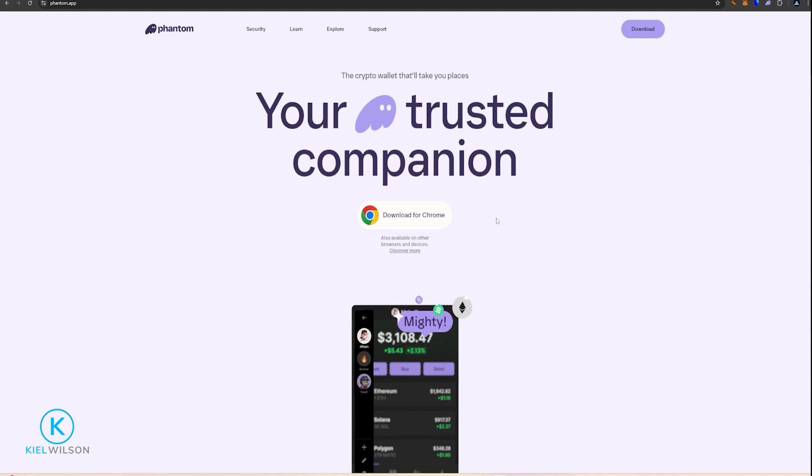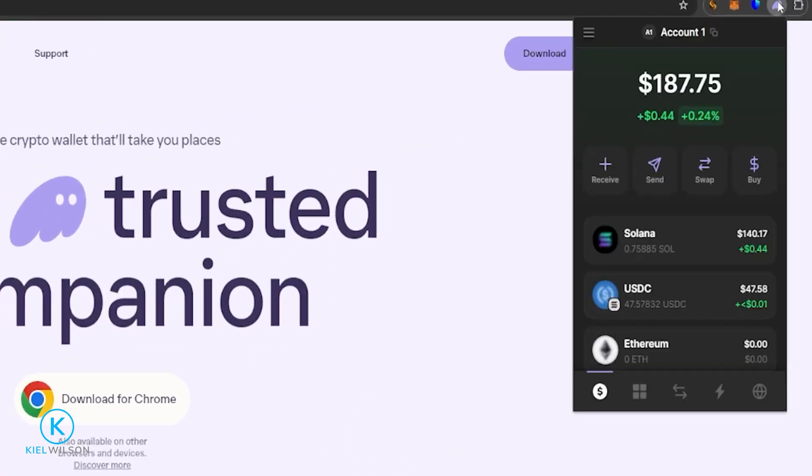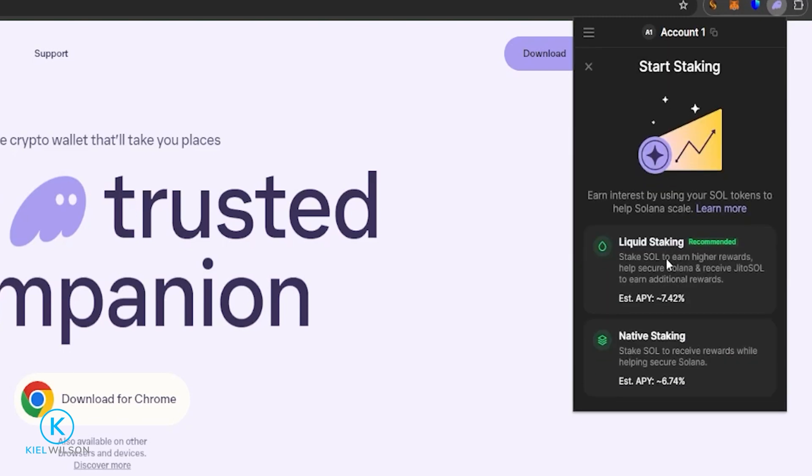If you'd like to stake some Solana and earn a little bit of passive income, come up to your Phantom wallet and give it a click, then click on your Solana balance. You'll see right here it says Staking — Start Earning SOL. Give that a click and you'll see there are two options: liquid staking and native staking. Native staking is a form of legacy staking where you put your Solana on a validator to help secure the Solana network. In exchange, you can typically find an average estimated APY of 6.74%, at least at the time of recording.